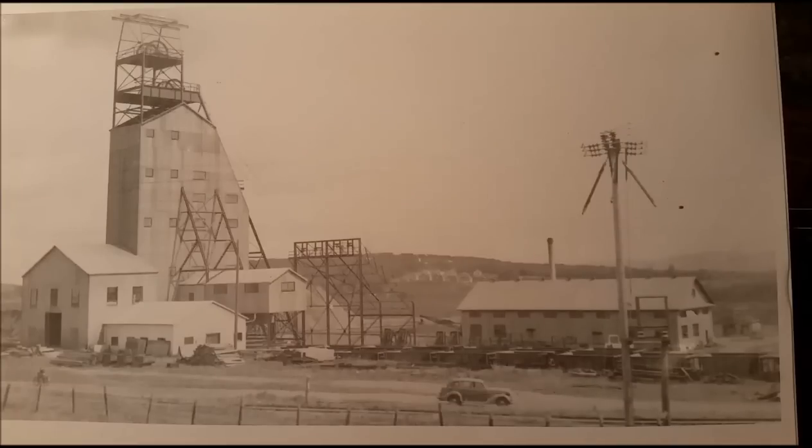The first thing you do with the research is to get some photos. I got several photos of this mine from the Ironwood Historical Society in Ironwood, Michigan, where this mine was located. I'm just going to show you a few of them and then talk about how you go about turning this into a model.